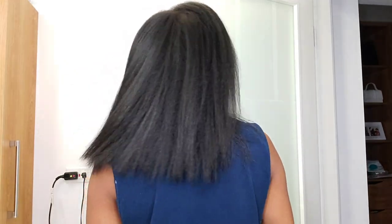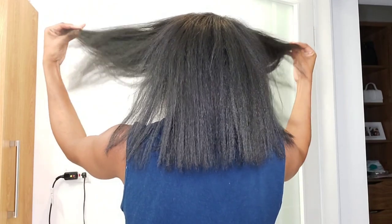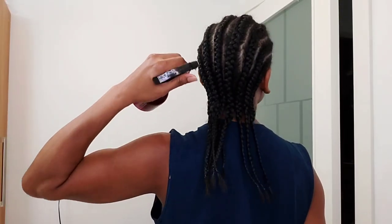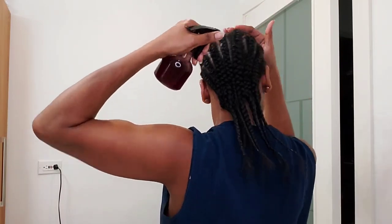Rosemary water really does work on your hair — I have living proof. I tried it, loved it, and have been doing it since then. I made a lot of it and used both bottles. Now I'm going to cornrow my hair. First I applied my moisturizing argan oil, then cornrowed my hair and applied some of the rosemary water. After that I used some castor oil on my roots and my entire hair to lock in the rosemary water.